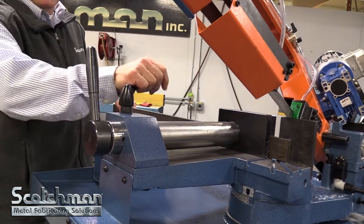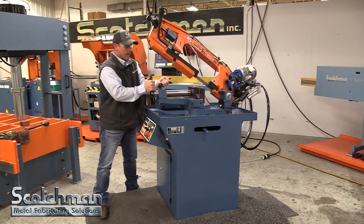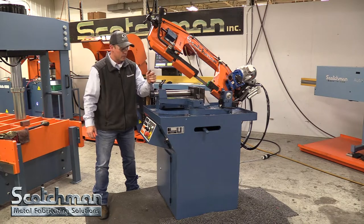Quick adjustment of your vise — we're going to come up to our material, back off just a hair, lock it in place. We have a cam lock and that's our vising and un-vising. It's real simple, real easy.